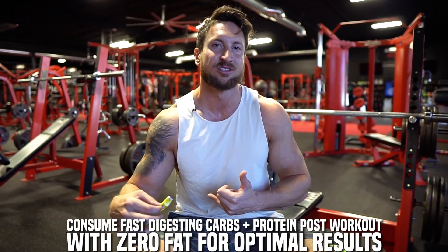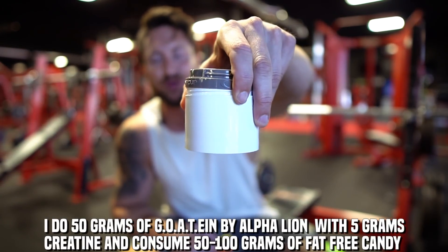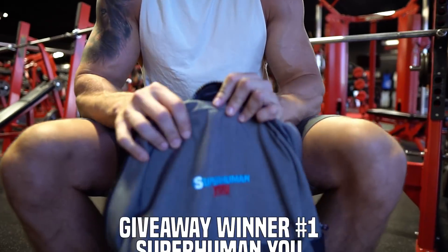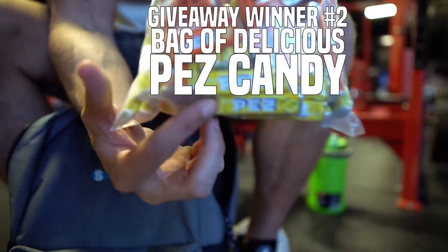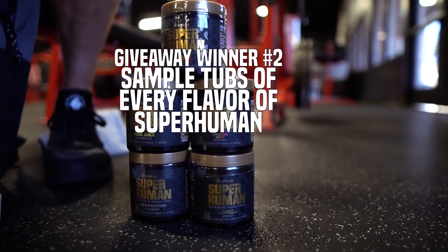The best combination to build muscle is fast-digesting carbs and very fast-digesting protein. After my workout, I have 50 grams of whey protein isolate with 5 grams of creatine. I was doing white rice, but your body won't really understand the difference between candy and white rice — so Pej Candy: very high glycemic, no fat, fast-digesting carbs. For today's 300K giveaway, one person gets a Superhuman U backpack and another winner gets this entire bag of Pej Candy with all five flavors of Superhuman in a seven-serving sample tub.